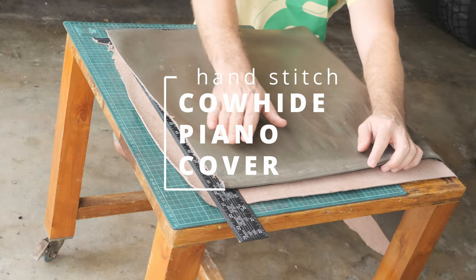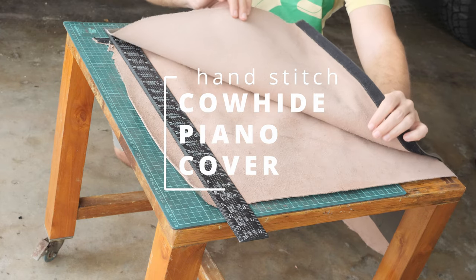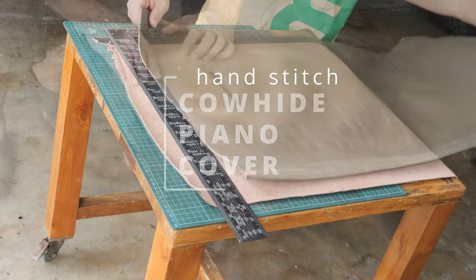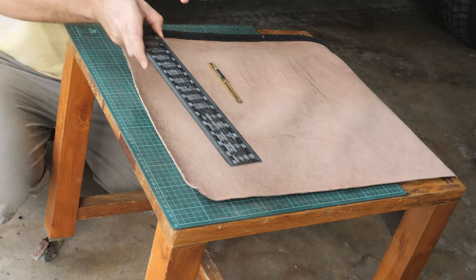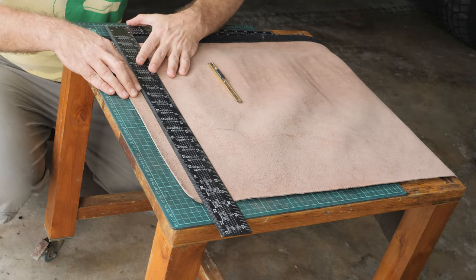The first thing we need to do is square the pieces of cowhide leather, because I cut them very rough. I'm using the carpenter's square and a cutting mat so I don't damage my table. Of course, we want to cut as little as possible.